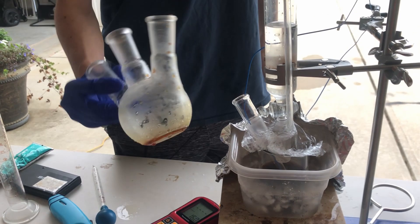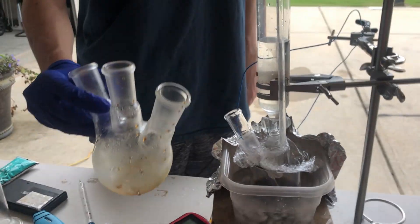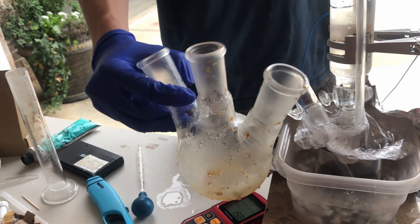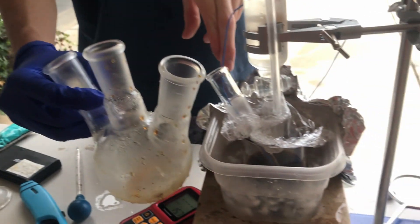The solution refused to stir, so I had to dump it all out into a beaker and replace the stir bar with a bigger one. After that it worked, but it was very annoying to transfer all the fluid.